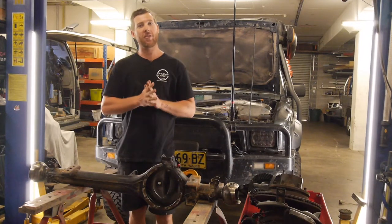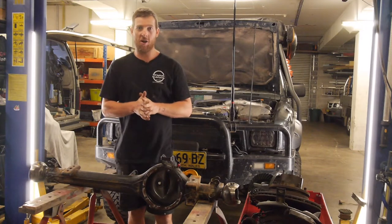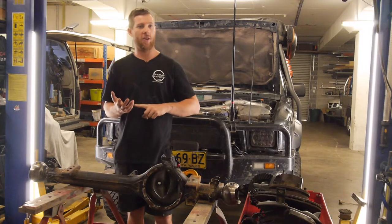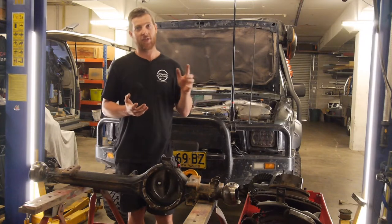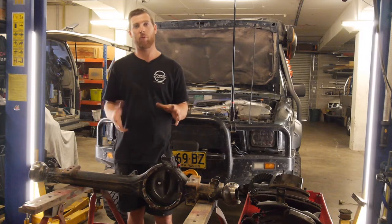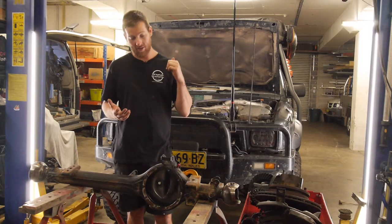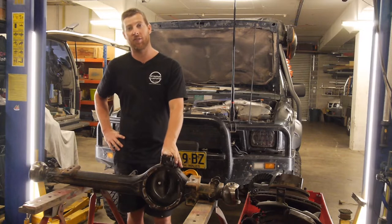All right, so this is probably the thing that a lot of you guys have been waiting for. I've been putting this off for a while. I've had a fair few of these things sitting around ready to go, but I just kind of wanted to have the vehicle and enjoy it. So recently I've just been to Vic High Country for just under a month.